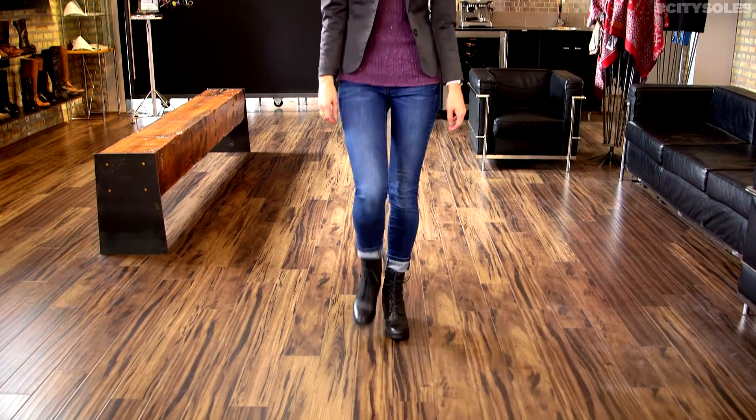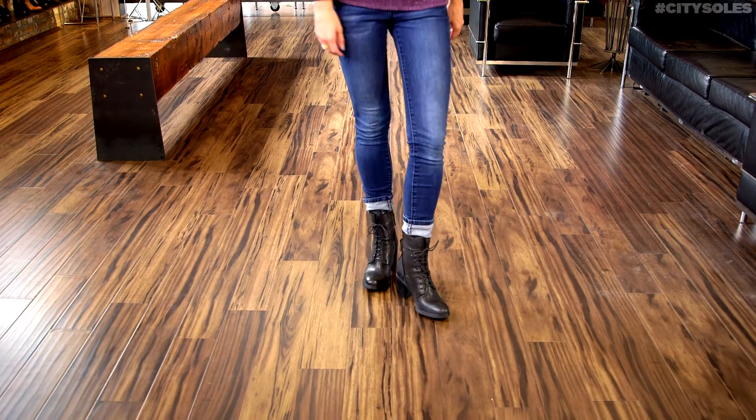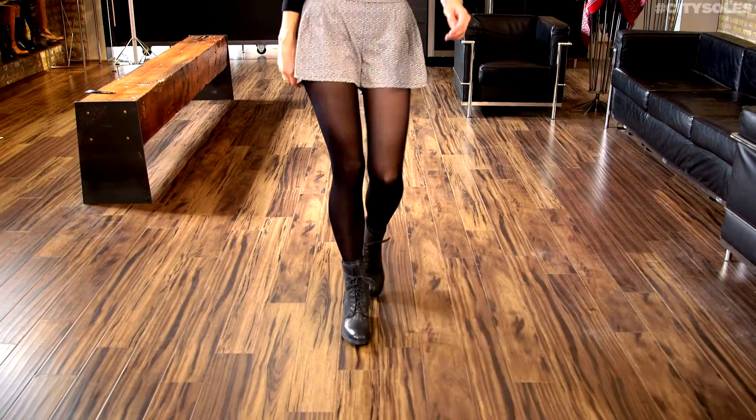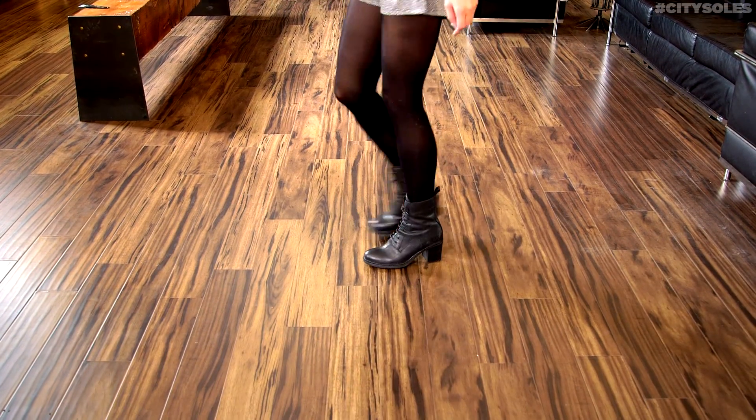And I can't say enough about how soft and beautiful this leather is. These would be great with skinny jeans, tights and skirts, leggings, all kinds of leg warmers — fun stuff.